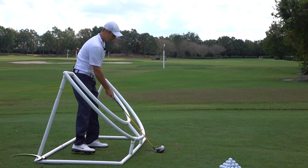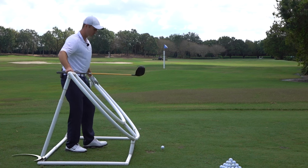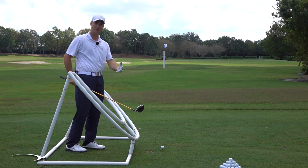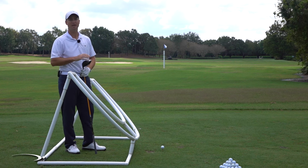What we need to do is get the club path set up straight to the target so that everything's coming through nice and straight — face is straight, path is straight — and that's going to solve the issue. Let me show you exactly what you need to do.